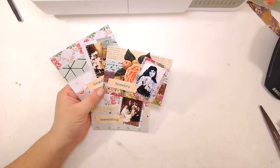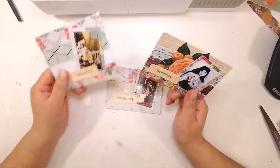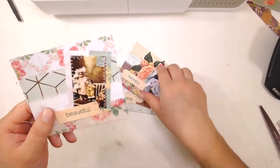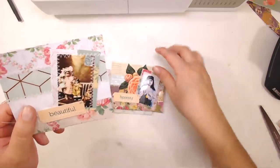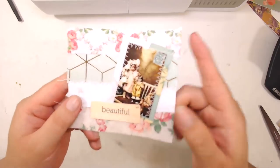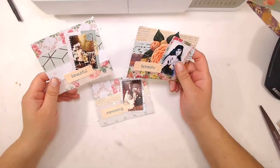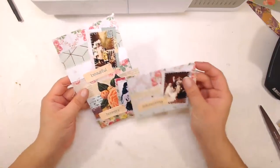Tonight we are going to be making these little embellishments. I'm going to make them pockets, but you can totally make them tuck spots — just glue right here and you can make that a tuck spot. Last time I used these little photos I got a lot of requests, so welcome everyone joining tonight.